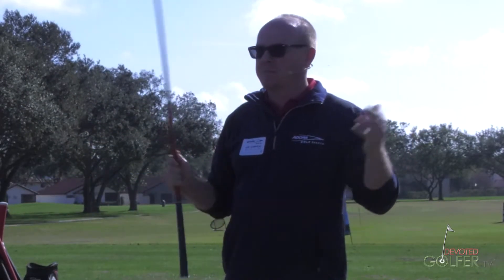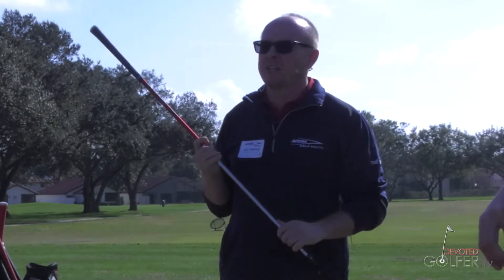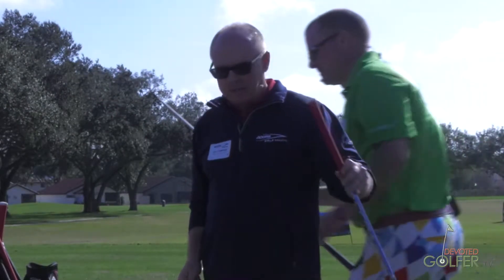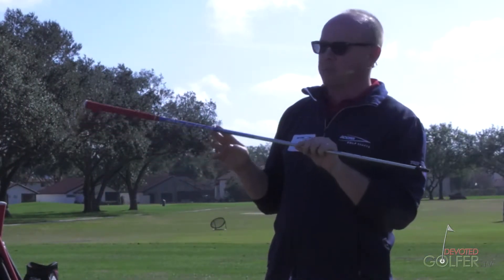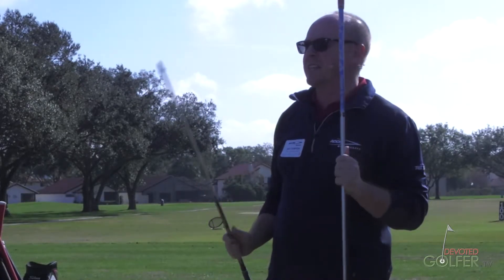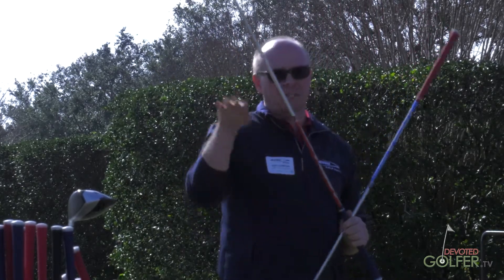The Concept Series, which everybody is familiar with — that we've had in the line for three or four years — helped us develop this shaft. We learned a lot of things from the Concept Series and put it into the RPG. From that, it's morphed into adding a 400 Series RPG in the blue. So this one here in the red is a 300 Series launch. This is a 400 Series launch — for anybody not familiar with our launch conditions, 400 Series is our lowest launching, lowest spinning category, and 300 Series is just right below that.